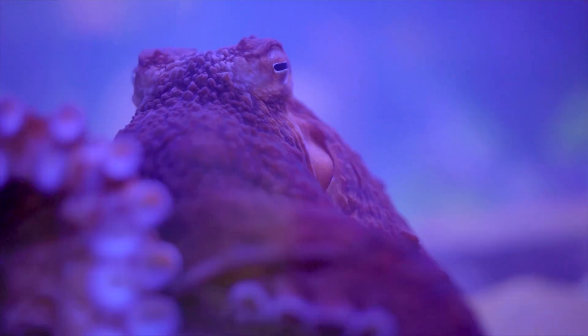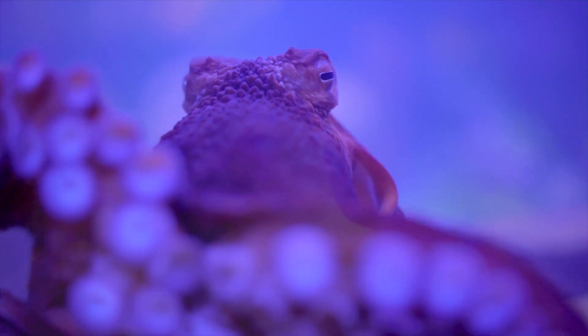Hi, my name is Sam Young. I'm the veterinarian here at the Greensboro Science Center. And today we're taking a look at our giant Pacific octopus. We're doing a full physical exam, ultrasound, and collecting some samples.